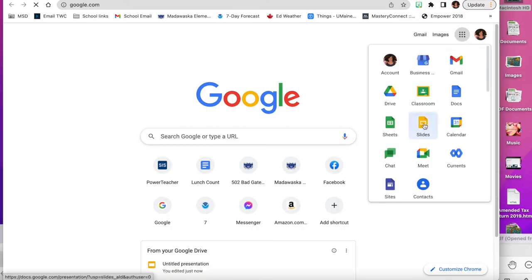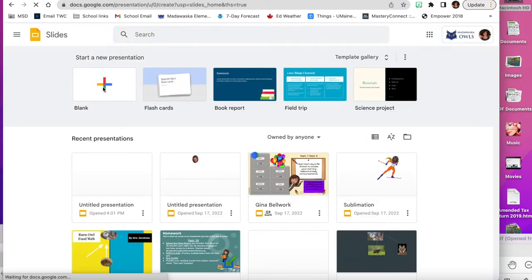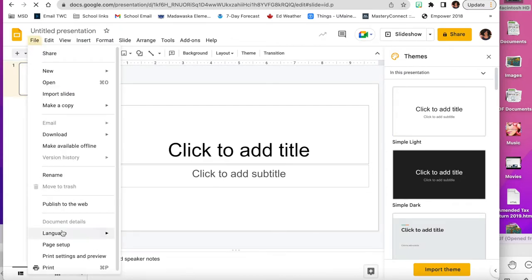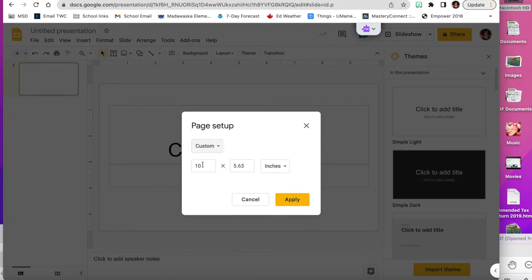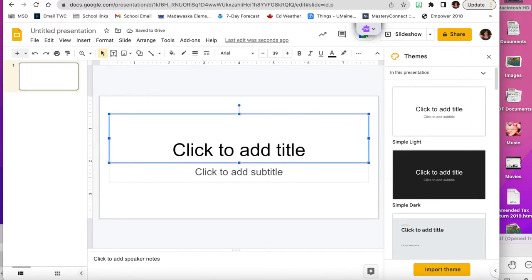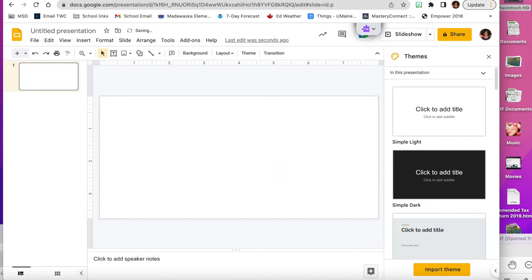To make our mug design, we're going to open up a Google Slideshow. We'll start by setting up our page — our mug size is 8 by 3.75 — so we're going to do that in the custom setup. Then we'll get rid of the titles that are on here.